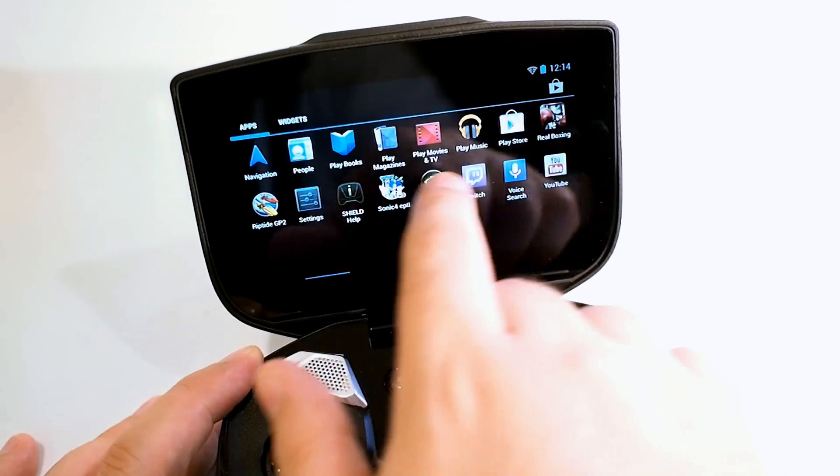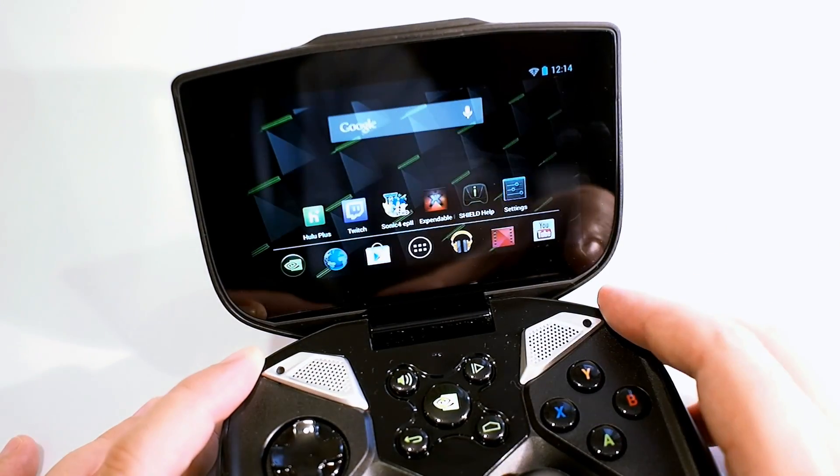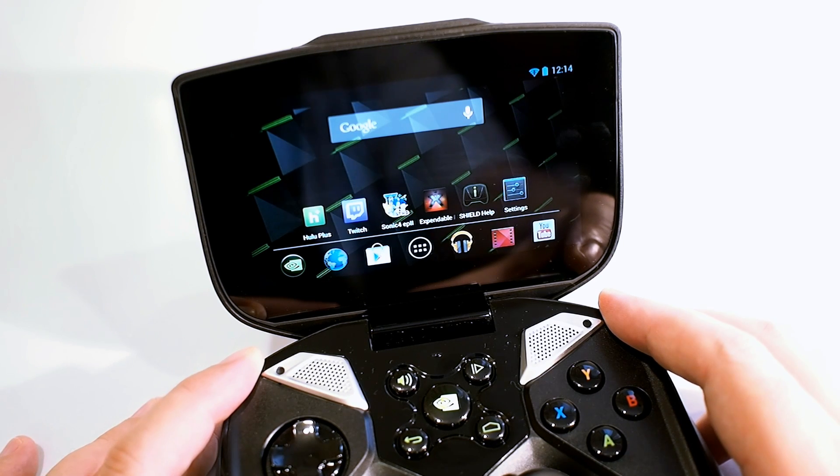Animations and navigating through Shield is perfectly fast and fluid — the SoC is rather speedy. If you come by the site and check out the full review and benchmarks, you'll understand what we mean.